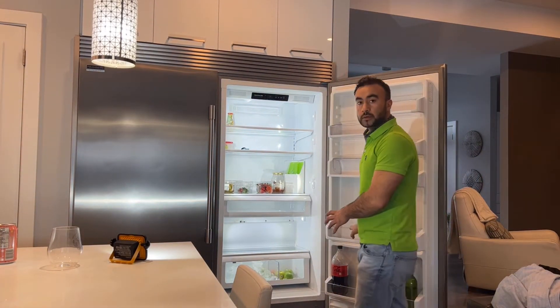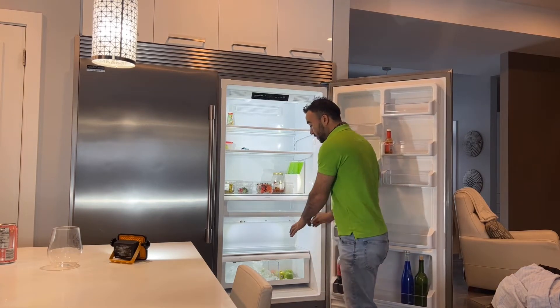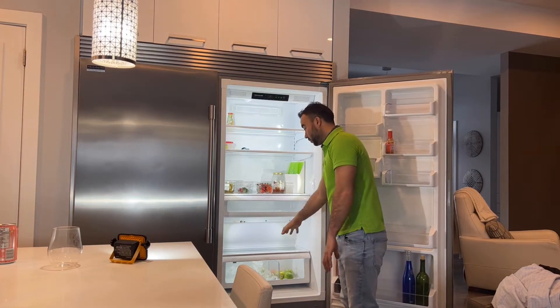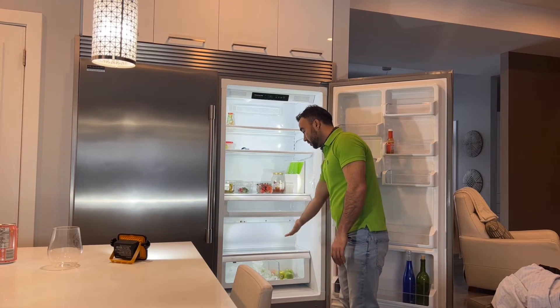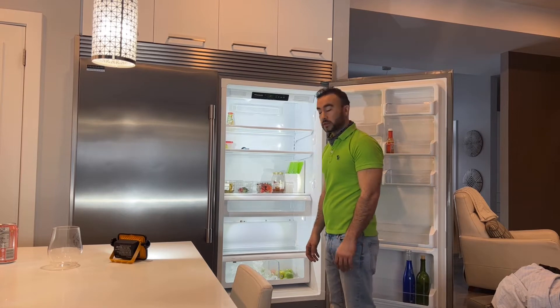To check the leakage in the system, we are going to pull the unit out. We are going to take some of the food out from here, which is already clean. I'll take these shelves off and get to the evaporator coil to see what the frost pattern is.